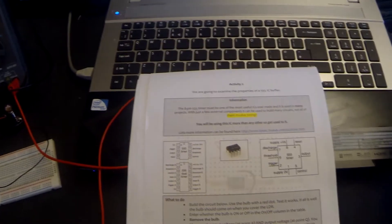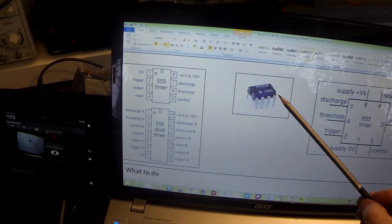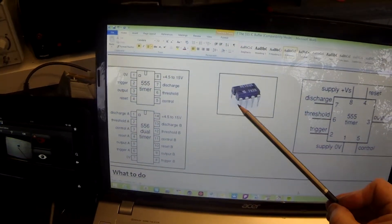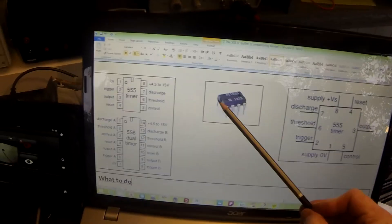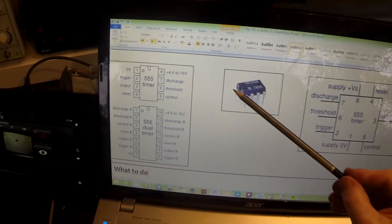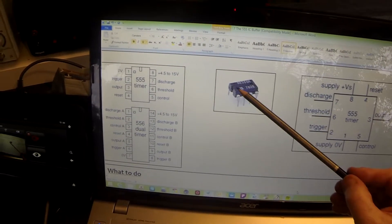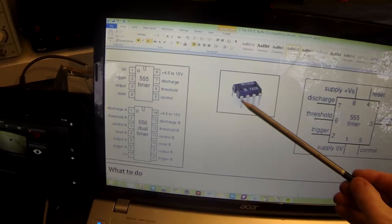This might be a good time to have a quick look at the 555 itself so that we know how to connect it into the circuit. The 555 is an eight-pin IC. It is a DIL — dual in-line IC — which means it has two lots of legs in line with one another. There's a little notch out of one side, or sometimes a little round mark next to pin one.